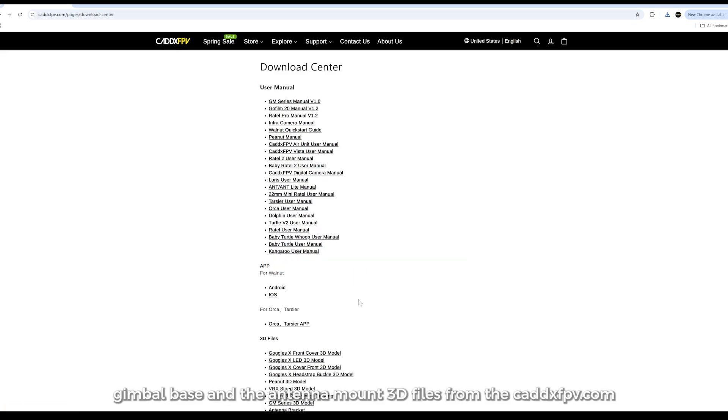Please download the gimbal base and the antenna mount 3D files from the Cadex PV website.